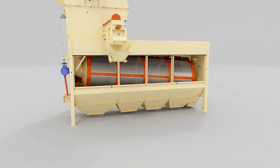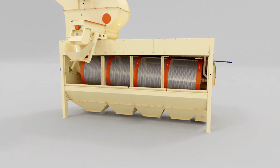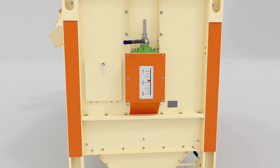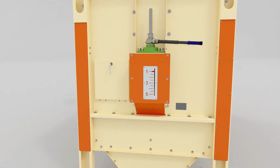The cleaning quality or calibration is adjusted by changing the tilt angle of the drum. The design of the adjusting mechanism allows you to quickly and reliably adjust the required drum tilt angle from 1 to 5 degrees.